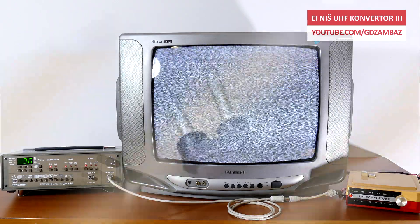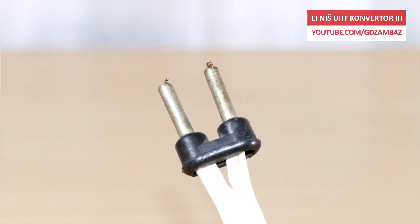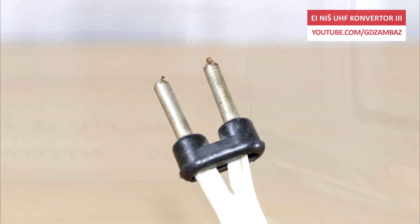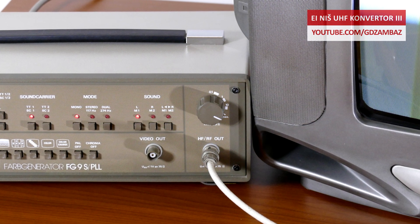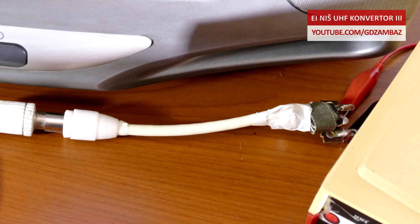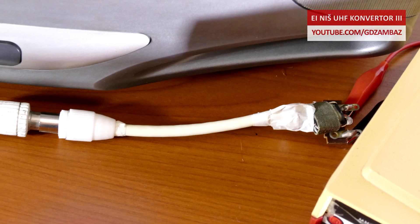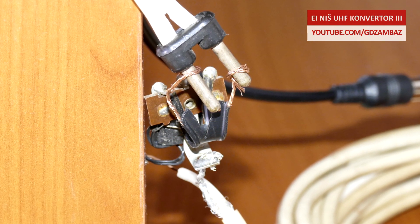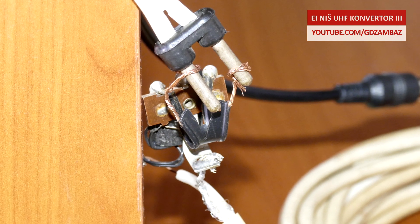In this setup, the UHF converter is connected between the generator and the TV. Since the converter uses twin lead 300 ohm flat cable for the RF connections and the generator and TV both use 75 ohm coaxial cable, I'm using 75 ohm to 300 ohm and 300 ohm to 75 ohm impedance matching transformers to avoid unwanted signal reflections.